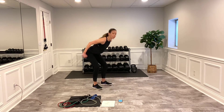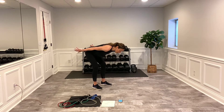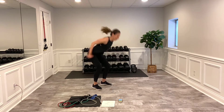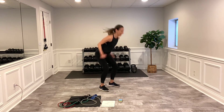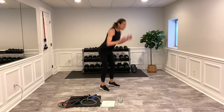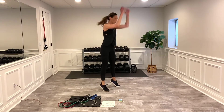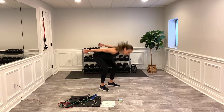Next we've got downhill skiers. I reach up, then hinge — my motion is hinging, my knees are soft, I'm looking at the ground. It's speedy: up, down. It's a dynamic motion. Think about your skiing — you're really trying to win the race.